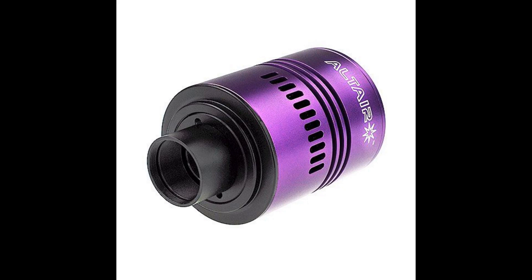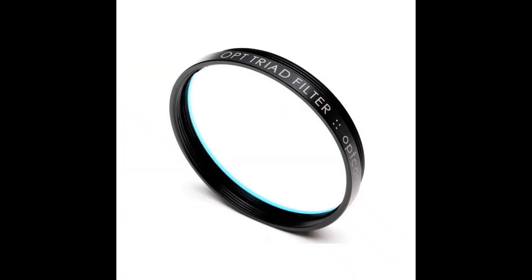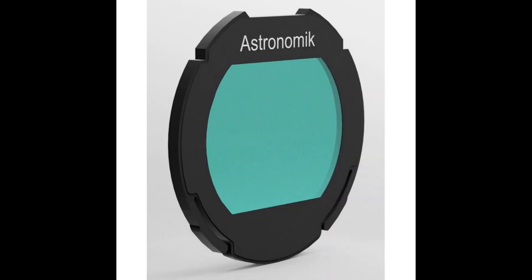We can use our full-spectrum cameras and attach to them a BOTR, Astronomic, Astrodon, or other astrophotography filter. There are insanely expensive astrophotography filters — for example, Radiant Telescope's 2-inch Triad Ultra Quadband Narrowband Filter with a price tag of $1,000 US dollars. And there are more affordable filters like the Astronomic CLS CCD at around $100.